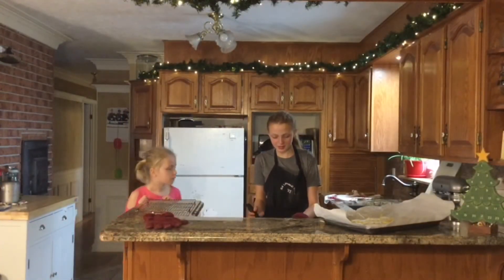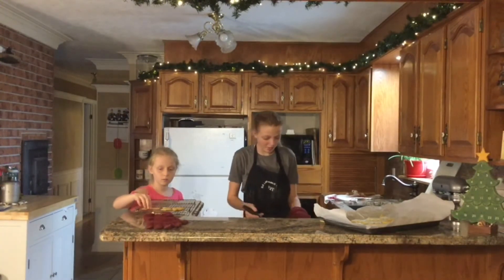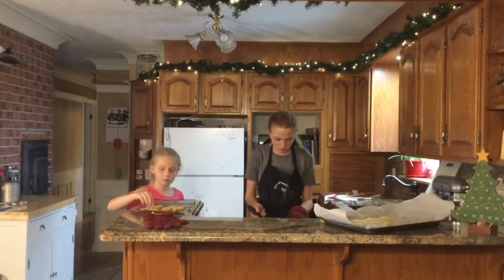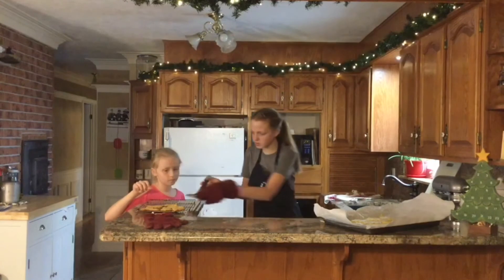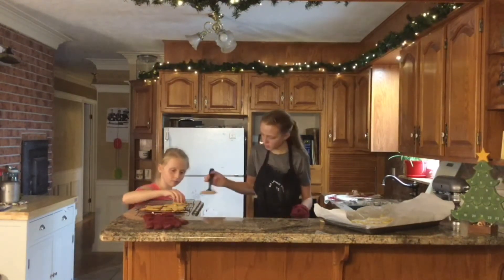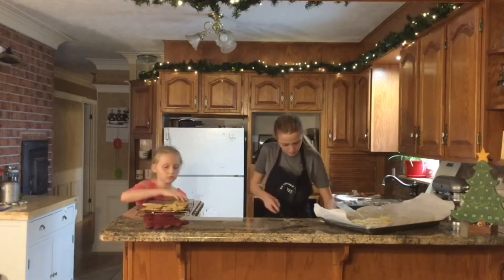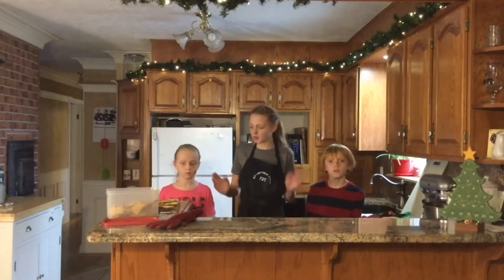The first batch is done. I had to take them out of the oven because some of them are done and some of them aren't. The thicker cookies on this tray aren't quite done yet, but the other ones are getting a little too cooked. So I had to pop them out. They're still a little hot, and some of them have gotten misshapen.